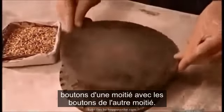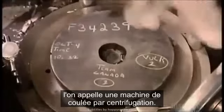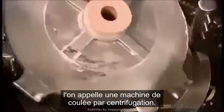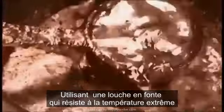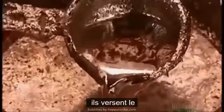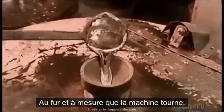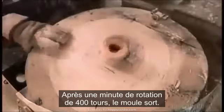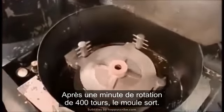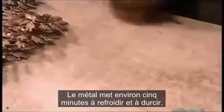Now, to close the mold, they align the buttons on one half with the depressions in the other half. The mold then goes into what's called the spin-casting machine. Using a cast-iron ladle that can withstand the fiery temperature, they pour in molten metal — either pewter, zinc, or a tin alloy. As the machine spins, centrifugal force propels the metal into every nook and cranny of the cavities. After a minute of spinning — 400 rotations — the mold comes out. The metal takes about five minutes to cool and harden.